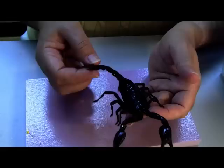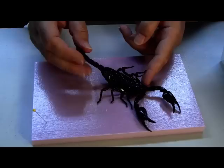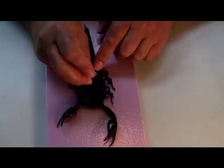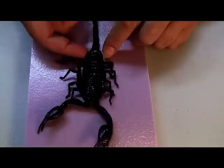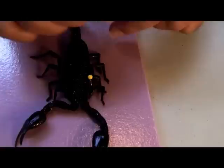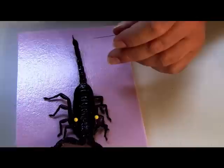Don't worry about his stinger because it is no longer poisonous. You're going to put him on a piece of Styrofoam and start spreading. Take your number three pin, heavy black, and pin through him just to hold him there. He'll pivot, so you're going to start pinning him on either side to keep him from pivoting. Now he can't move much.